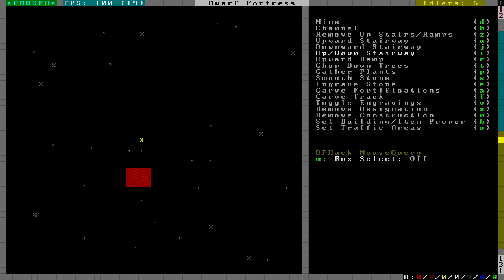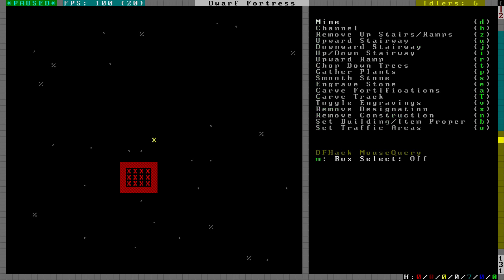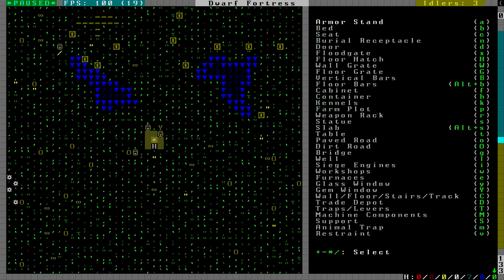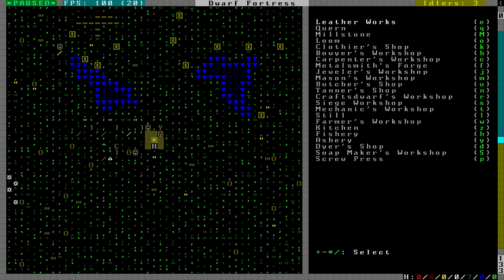We're doing this one layer at a time because we want to find the aquifer but don't want to start digging in it yet. There's the aquifer. Now we're going to mine out a 10 by 6 rectangle starting from the upper right-hand corner and extending to the southwest. The important thing is it needs to be six tall because you're going to be placing a drain and your dwarves need access to all sides. Now let's build three carpentry workshops and a mechanic shop - we're going to need three mechanisms.